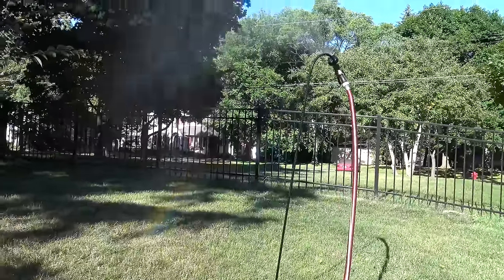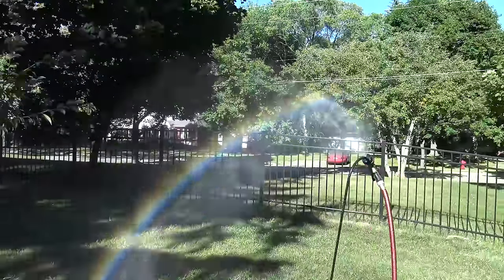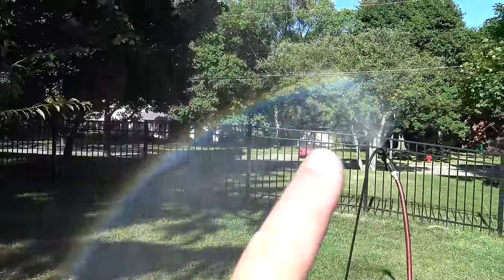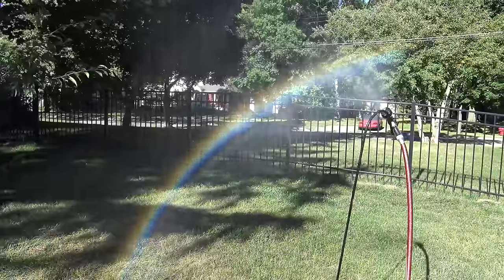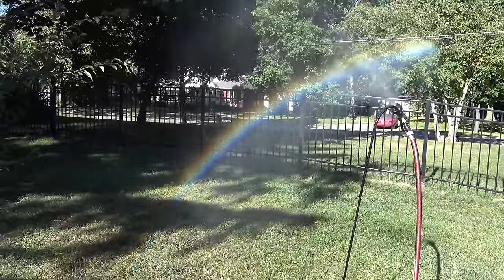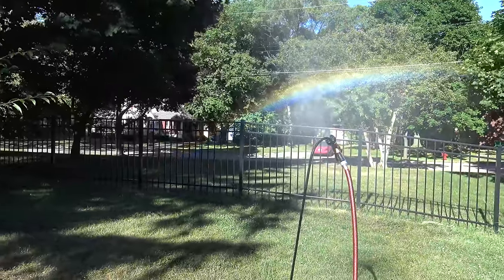It also has to do with the wind — the wind is pushing the mist away, so you have to walk around a little bit. Do you see how pretty it is? A homemade rainbow. Wow, it is so great and so close to home.